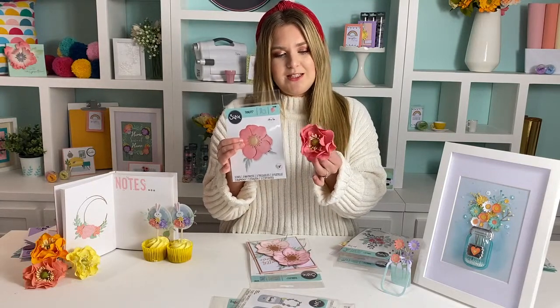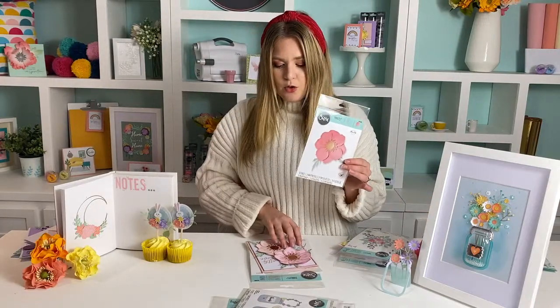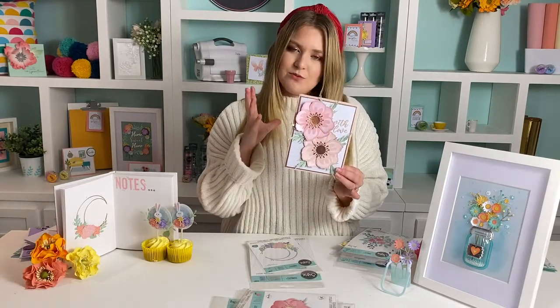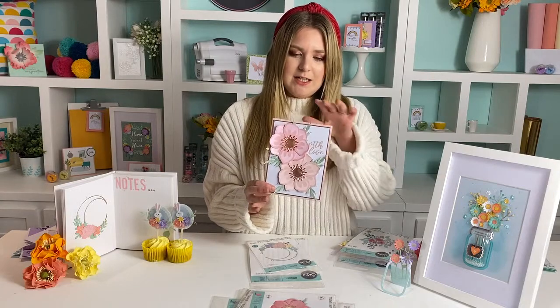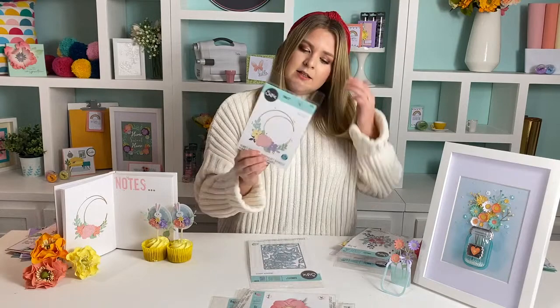I'll be showing you two different ways to use sculpting foam with this die, as well as how to make these gorgeous flowers and ones that look a little bit more like the die itself — showing that versatility. And if you're interested in having this die a little bit more flat, there is also that option, which is really lovely. You can layer up the different flowers, leaf elements, and centre elements and have a lot of fun popping them onto a card or frame.